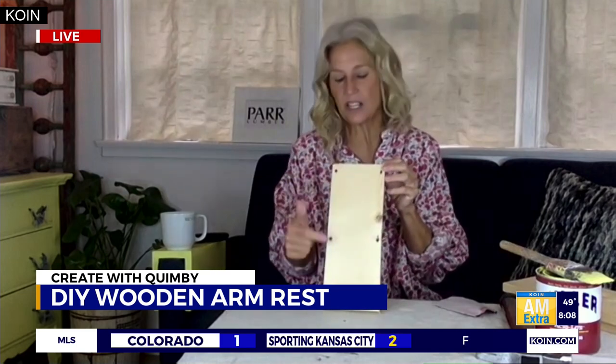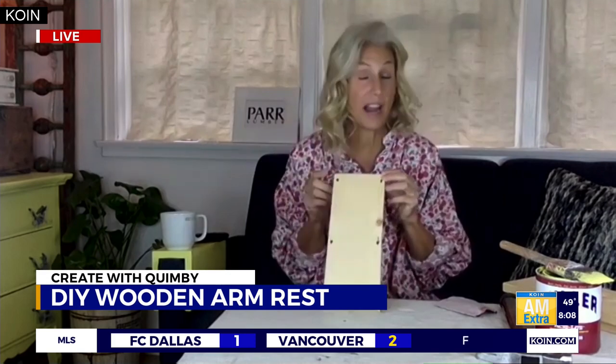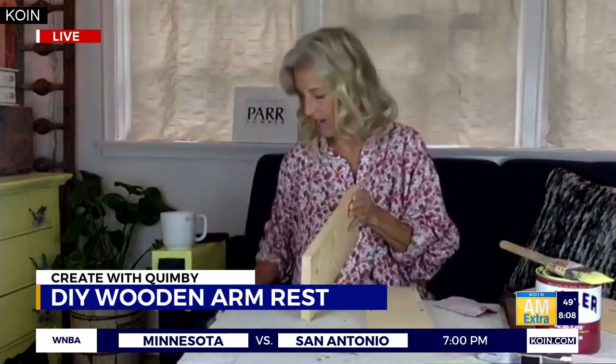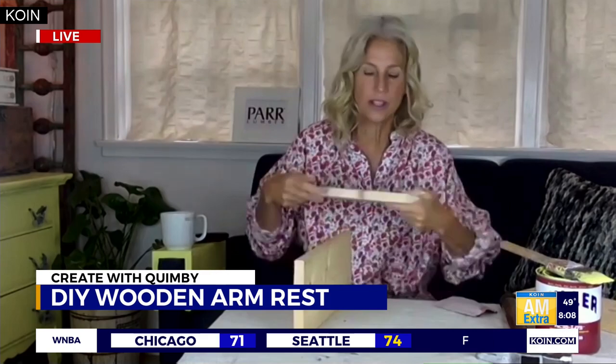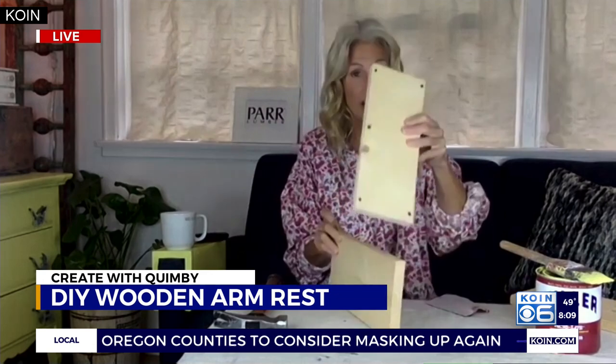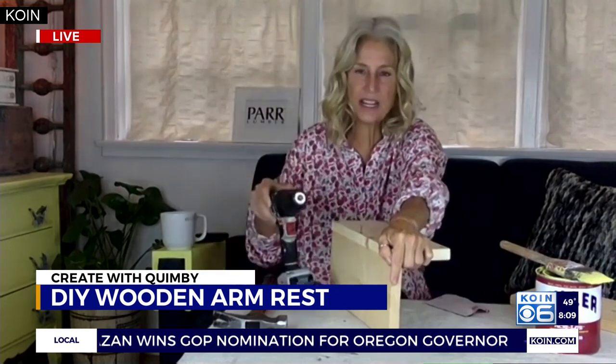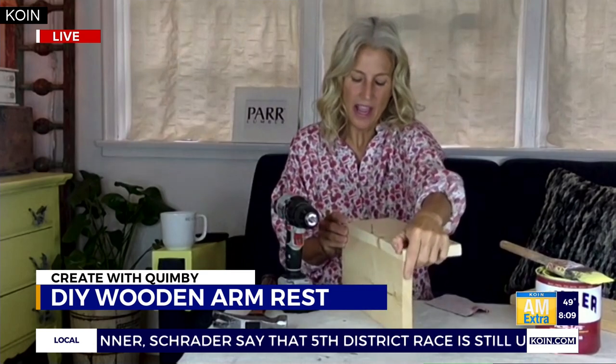You don't have to hammer these together — you can glue it, but I do recommend putting a couple of nails in as well. Make six pencil dots so you know where you're hammering. Get some wood glue and apply it along the top edge of one side. Pre-drill the holes before you hammer, to make it easier on yourself. You want to line up the top board — the skinnier one — and put it on top.